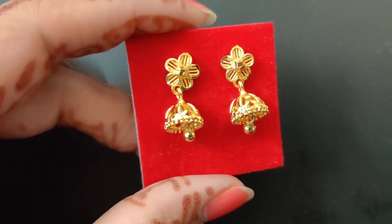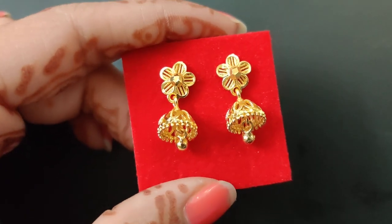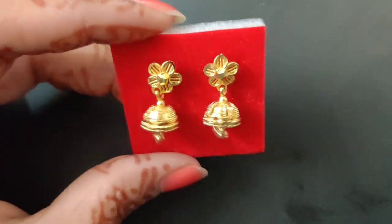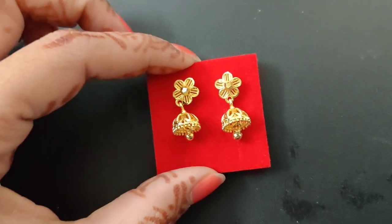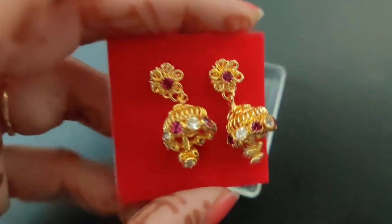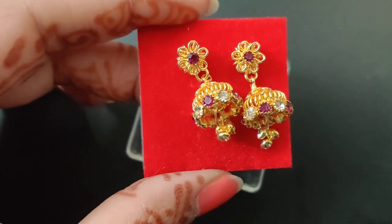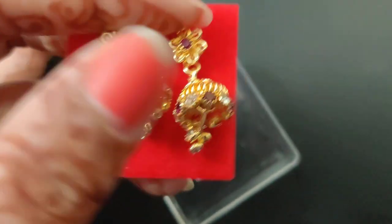Next is this one. This one is gold with stone, gold finish, flower pattern, ball hanging, and screw back. This one is 450 rupees — beautiful earrings. In this size, we have different jimkas available. This one is a big size, with white and red color stones, beautiful design, multi-color, flower, screw back. Same gold finish.